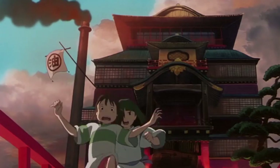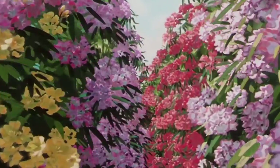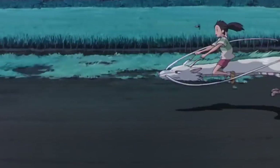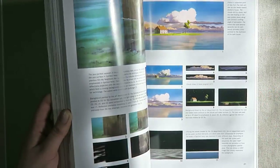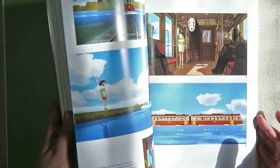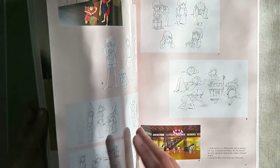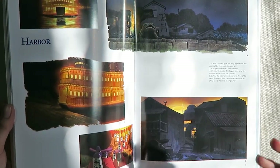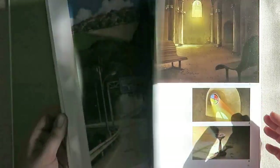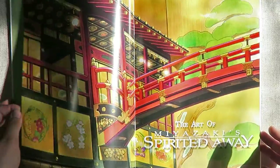Another book I have is The Art of Spirited Away. I'm a huge Miyazaki and Studio Ghibli fan — a lot of that shows up in my work and they've been a huge inspiration on my illustration style and themes. This is the only one I have from the Ghibli collection; I'd love to own more like Howl's Moving Castle and The Cat Returns. A lot of this book is stills from the movie plus some character sketches and scenery. I wish I was better at scenery and backgrounds — books like this really inspire me to push beyond my limitations.